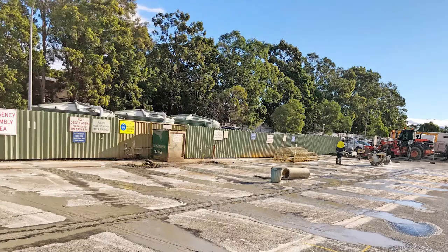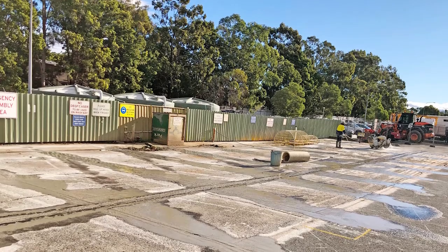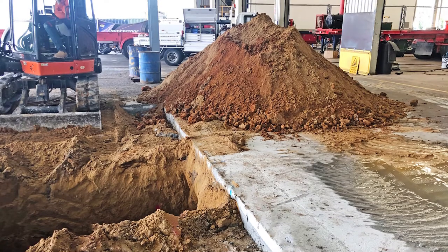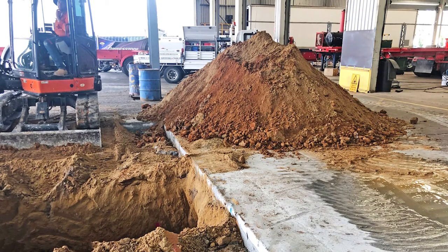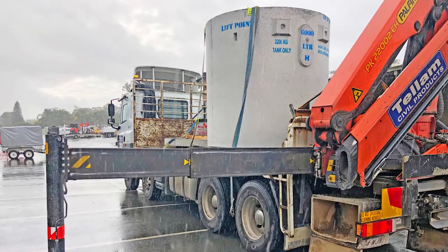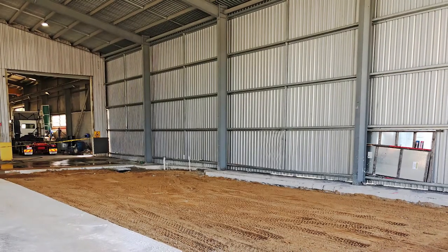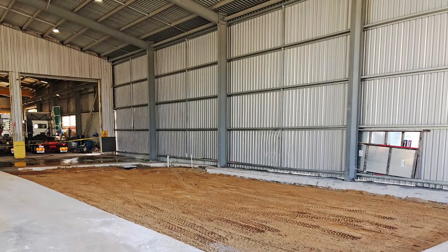Most jobs start with concrete cutting and removal from site, which is taken to the local refuge center. Excavation works follow for installation of any in-ground components, tanks, and pipework. The ground is then compacted and preparation is made for the installation of the concrete.